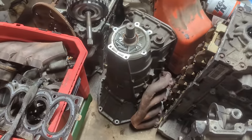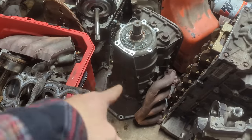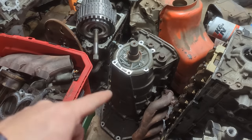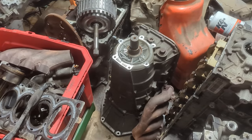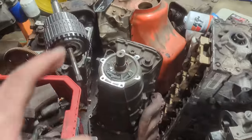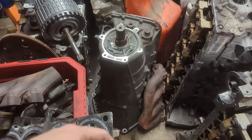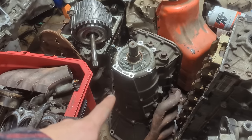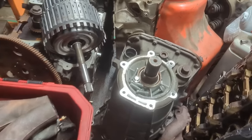The transmission is probably one of the most important parts of this swap, because without the transmission you can't get the power to the ground. I was excited to find out that one of the transmissions I got with this engine was this one right here, and this is a 6L80E.